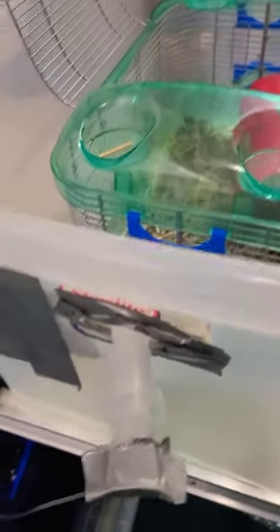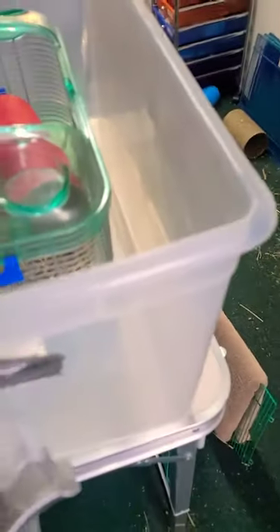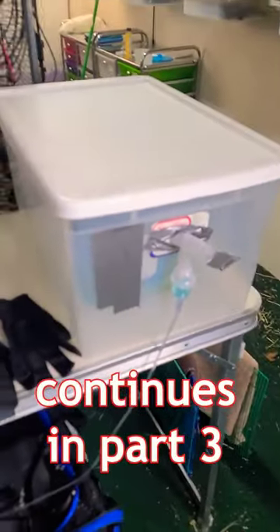Replace the mouthpiece when it gets dirty to clean well. I'm ready for the next time — I have to do it properly every day. This is my homemade DIY nebulizer chamber for the rats.